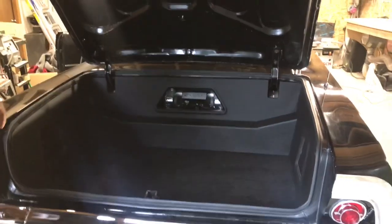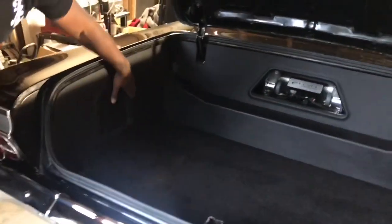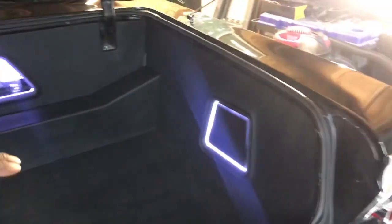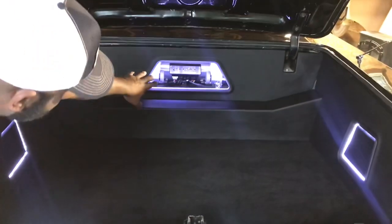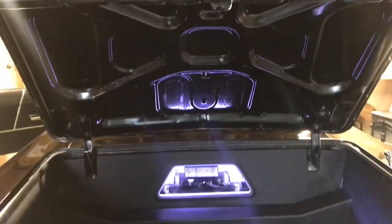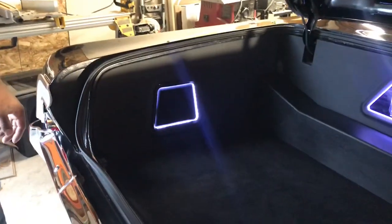Now on to the trunk — the last part of the build. Again you have the same exact shape going on as the kick panels, as well as the lighting. Behind each panel on the left and right are 10-inch Rockford Fosgate subwoofers. You also have a display of his air ride system — the tank, the compressor, and so on. Everything is wrapped in the same black vinyl, and we have a really nice carpet on the bottom. If anyone wants anything done with a classic vehicle or any vehicle, just let me know — it's AL Designs.